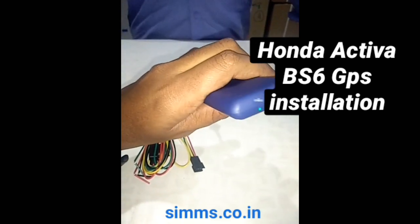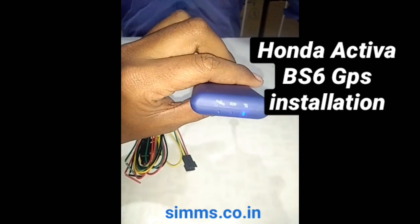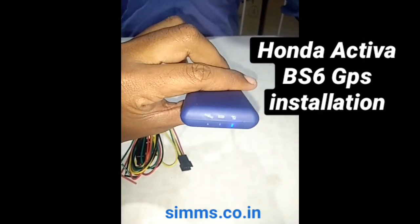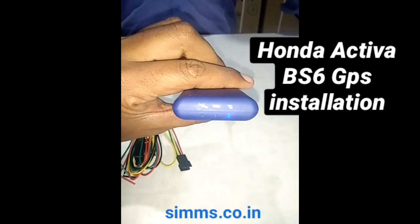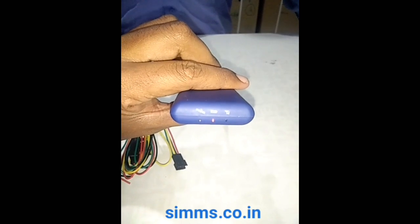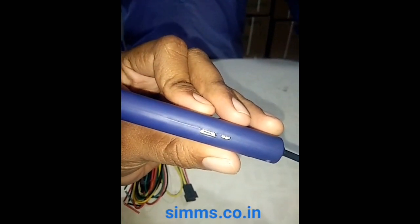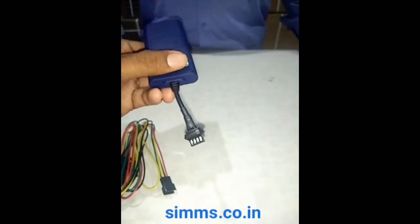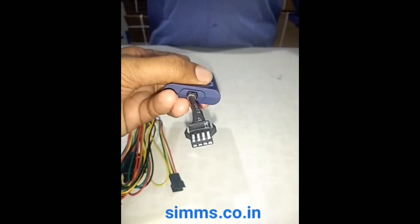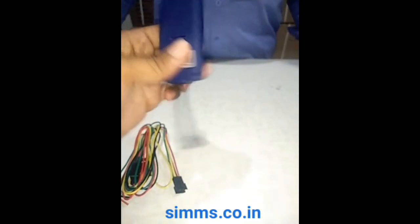This is a 2G SIM based device. This is a GPS server based system. This is an ISL cutoff. This is a 4-wire system.